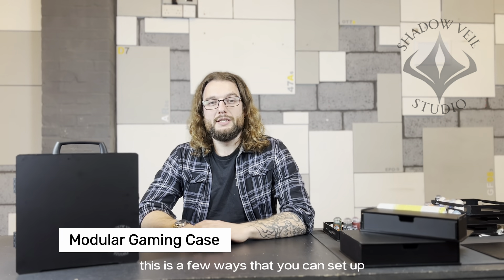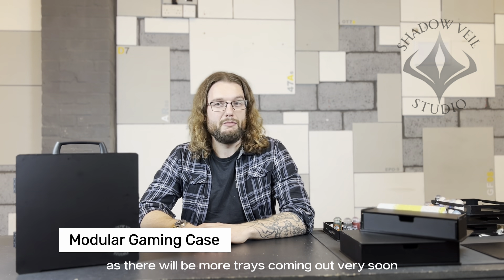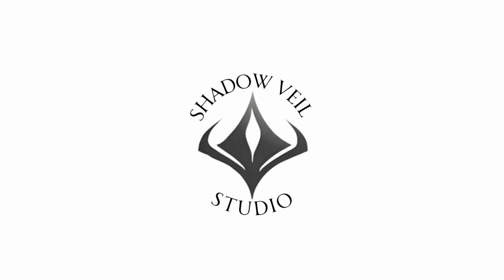Thanks for watching. These are a few ways you can set up the Modular Gaming Case — there are obviously many more. If you don't see the bundle you want here, each of the trays can be bought individually. If you want a little help setting up your case, reach out to us on social media or on the website, and make sure to give us a follow to stay up to date, as there will be more trays coming out very soon. Thank you very much.